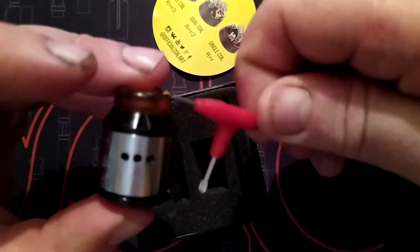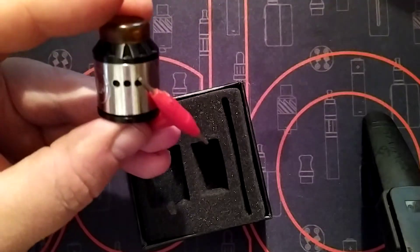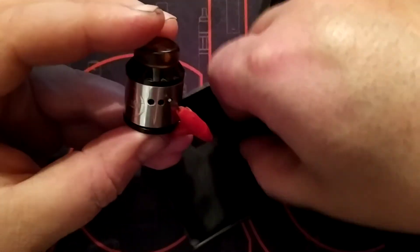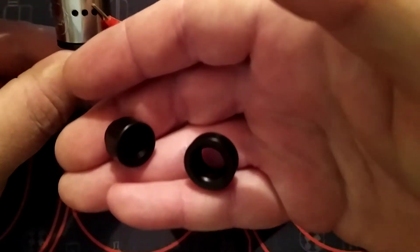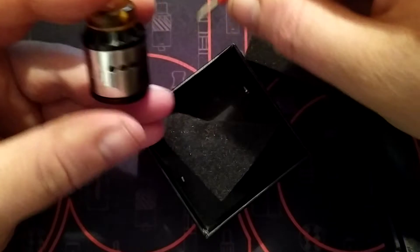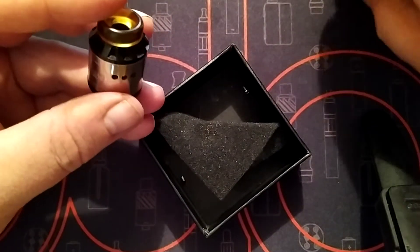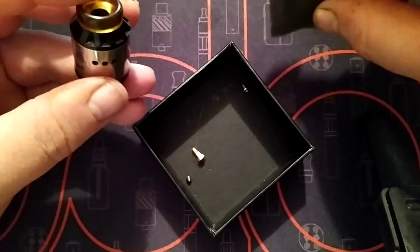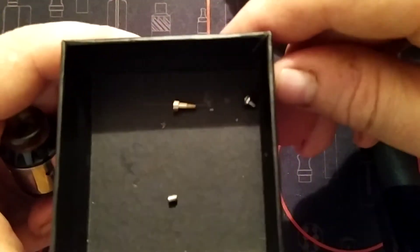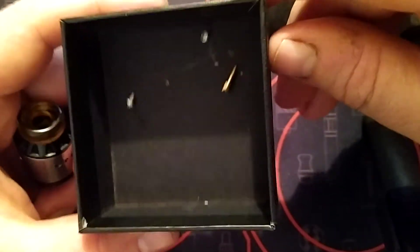It came with a little tri-tool. I've had it a couple of years so I've misplaced some bits, but it came with a few spare caps and a 510 to 810 adapter. It also comes with a squonking pin, which I'm not going to use today.